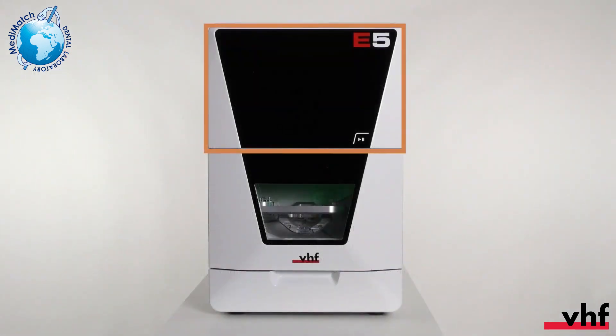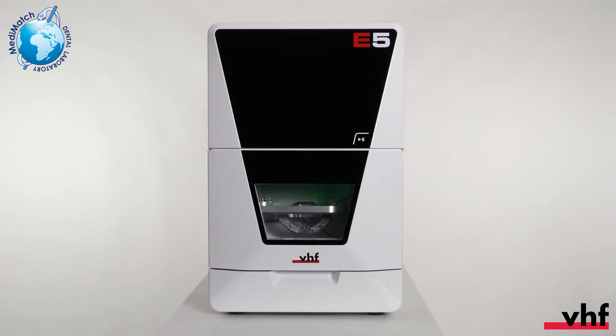This is the upper servicing cover, which is used to access the machine interior in case of a spindle or bellow exchange. The start button enables you to start and pause jobs. The working chamber door with the view window can be opened and closed manually. The lower servicing cover allows for an easy exchange of the machine system module.